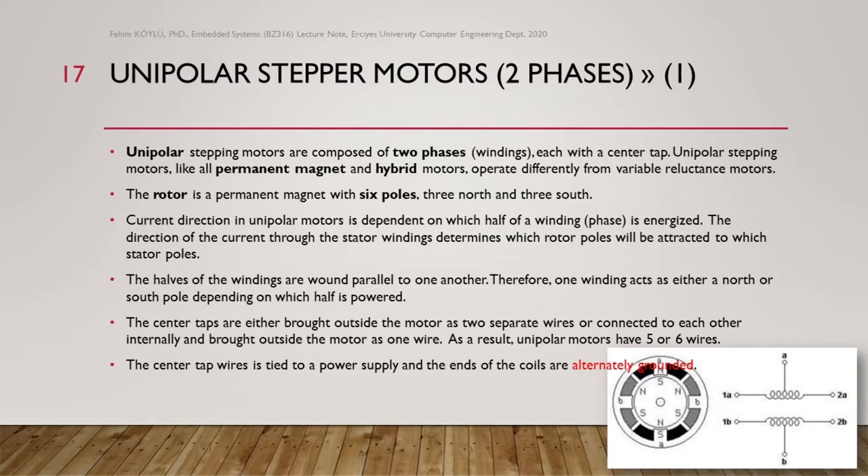As a result, unipolar motors have five or six wires. Here in this figure, we can see terminals 1a, 2a, a, 1b, 2b, b — so we have six wires. The center tap wires are tied to a power supply and the ends of the coils are alternately grounded. You can also see the permanent magnet with six different poles, three north and three south.